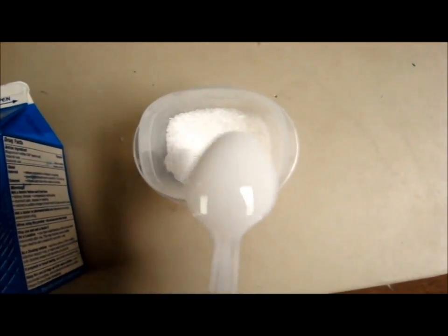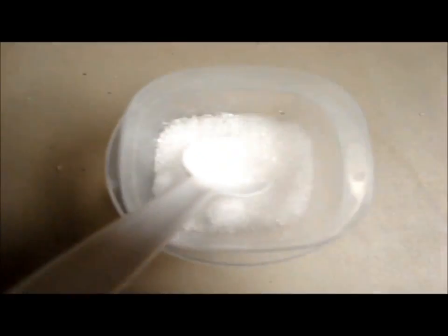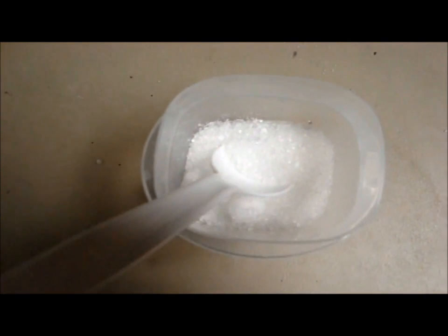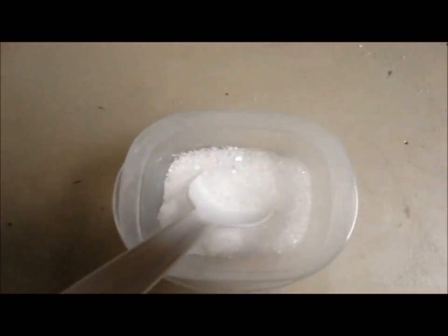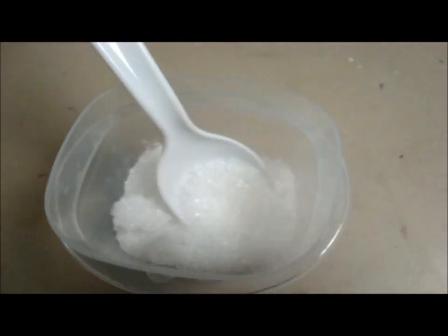And a spoon and distilled water. That is the Epsom salt in there. Now a battery this size will take about eight to nine tablespoons — I've got ten in there of Epsom salt. The next thing you want to do is bring some distilled water almost to a boiling point and slowly put it in here to where it almost dissolves all of the salt. You want it as thick as you possibly can — just a really thick mixture.